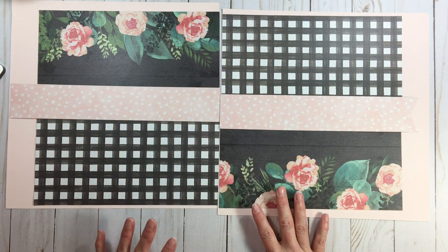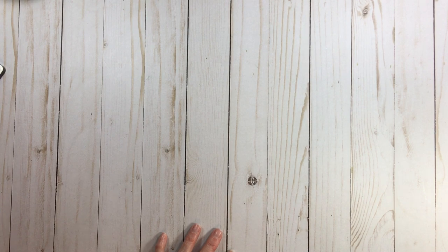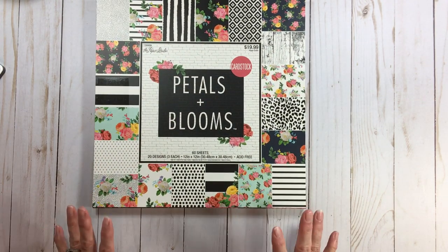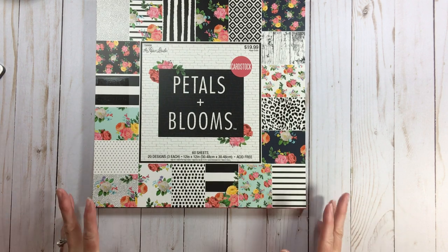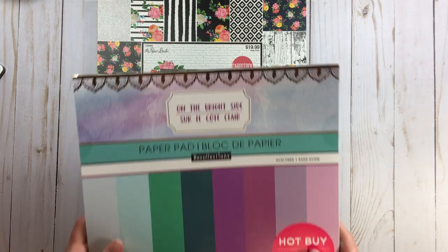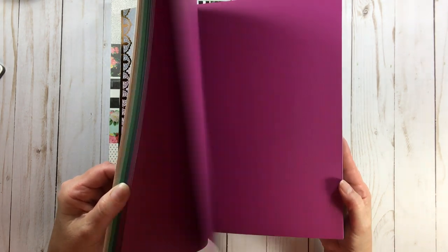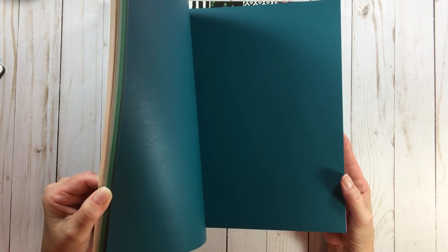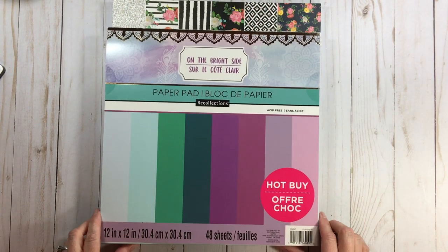Let's go to number four. We're going to play with Petals and Bloom — one of my top paper pads from Hobby Lobby, in the top three to five. For the card stock on this base I used something from a paper pad called On the Bright Side — gorgeous colors: purple, plum, deep purple, teal, turquoise, mint. Four dollars and eighty cents — love it.